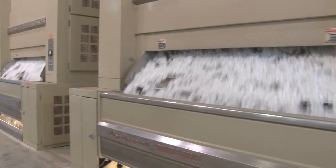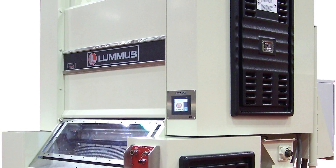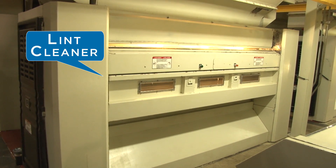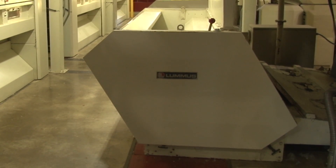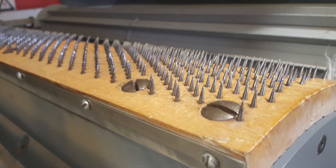Two very different types of gins are used. Saw-type gins are used on the dominant upland cottons, while roller gins are used for the extra-long staple pima cotton. In each case, the seed fall out the bottom of the gin stand and are transported to storage. The lint is taken from the gin stand to the lint cleaners. Most saw gins use two stages of saw-type lint cleaners, and many also use air jet cleaners. Roller gins use much gentler lint cleaning systems, consisting of conventional seed cotton cleaners and textile mill types of cleaning equipment.